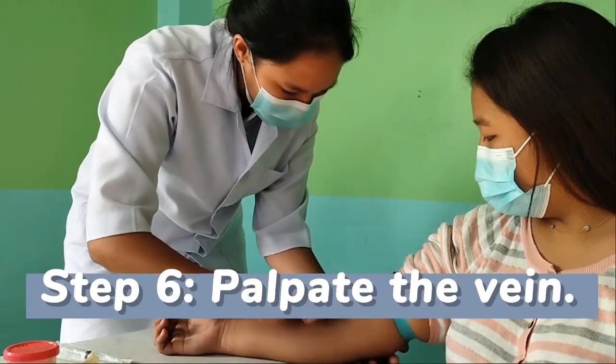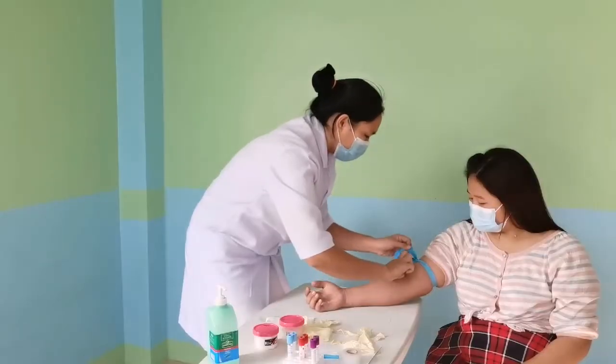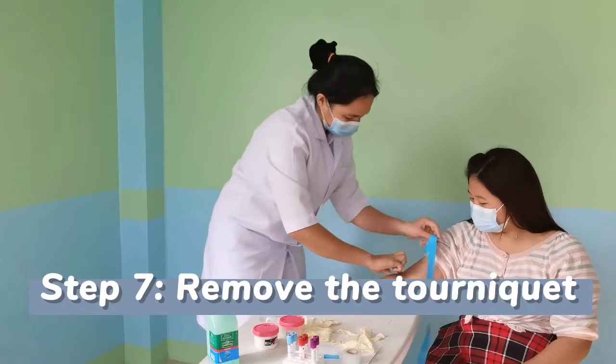Palpate the vein using your finger. After that, remove the tourniquet.